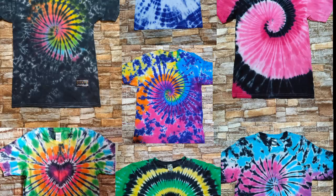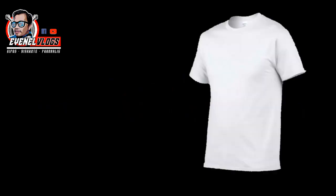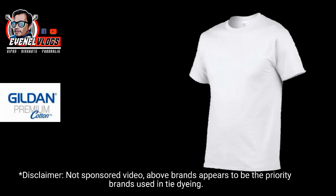How to make tie-dye like this. Basic materials to start the tie-dye process: a 100% cotton shirt. Here in the Philippines, the commonly used brands among tie-dye artists are...